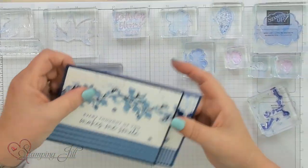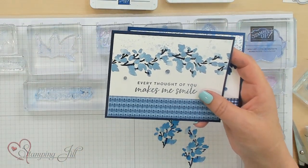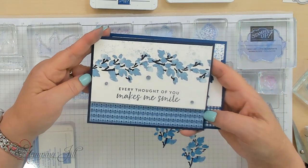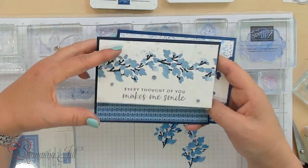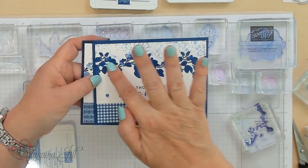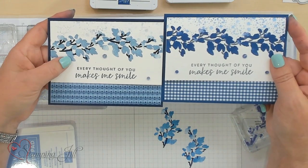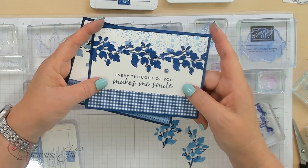Here is the muted color that I did — the Boho. You'll see the Boho color as the flower or the leaves. You can decide how you're making this a flower. And this right here is the bright — I use the Blueberry Bushel right there. We have these accents that also coordinate with the Boho and the Blueberry Bushel.